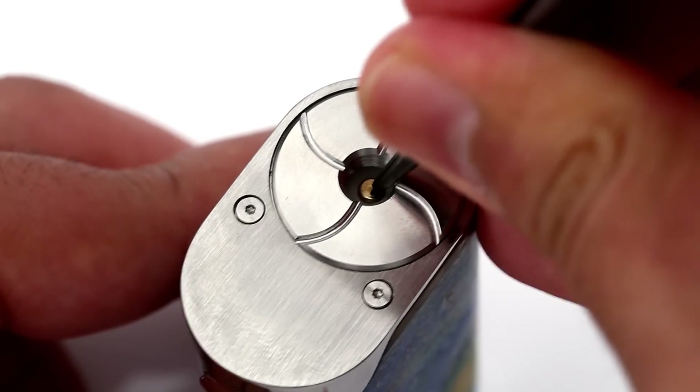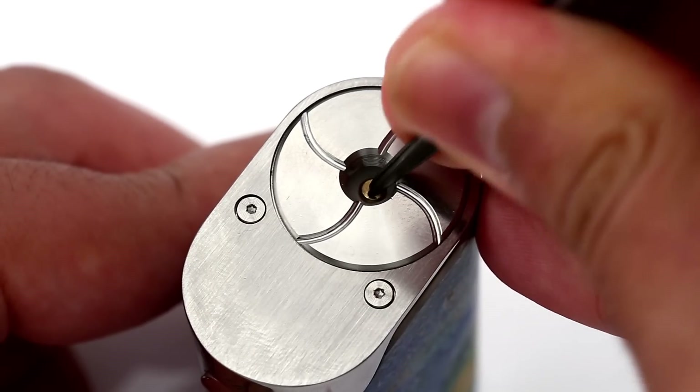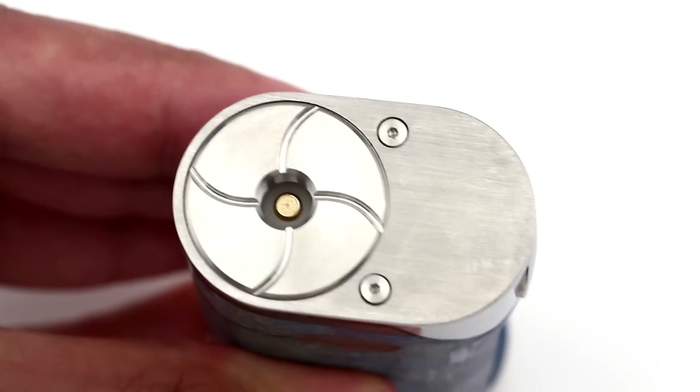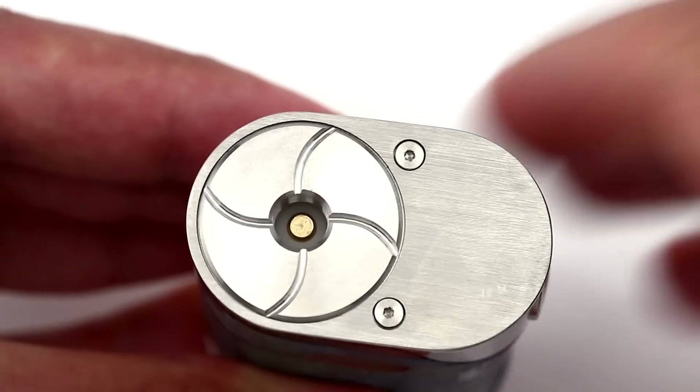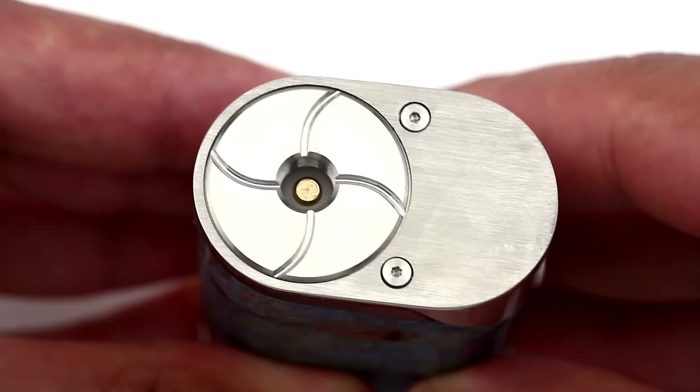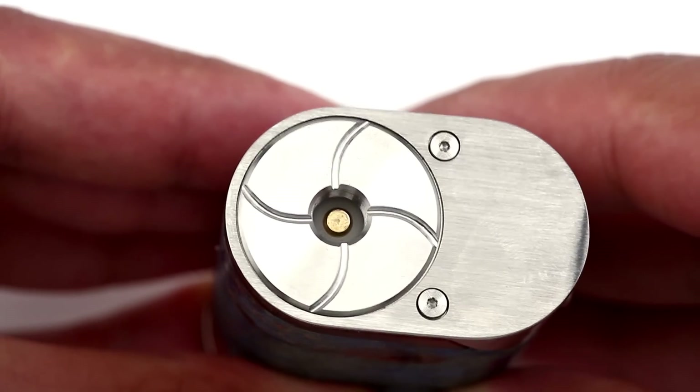The 510 connection is spring-loaded and adjustable, so the Arthur will work with most any tank or dripper. The 510 connection has a large 25 millimeter cover that wraps around it and will sit flush with any sized atomizer, whether it's 22 or 25 millimeters.